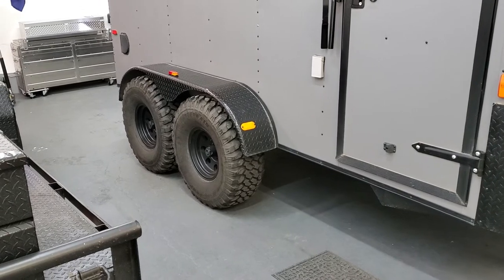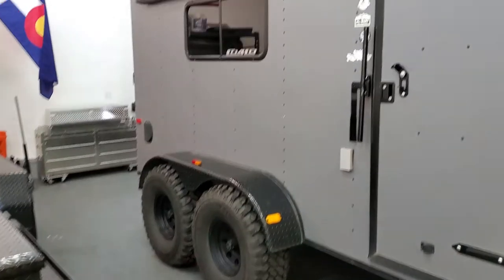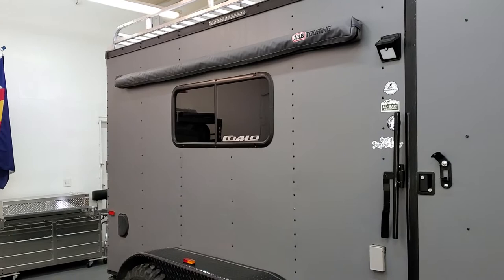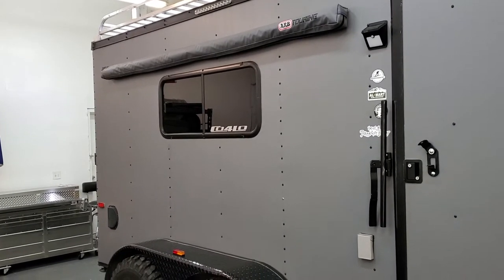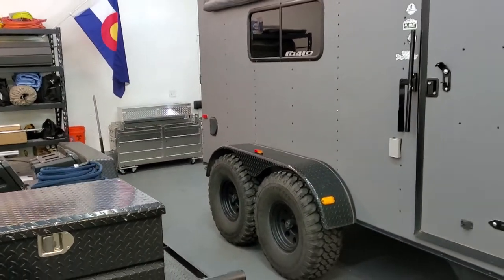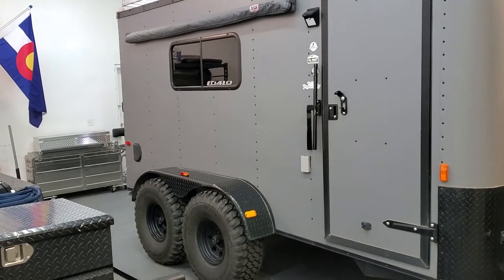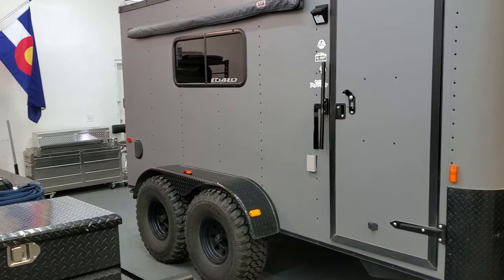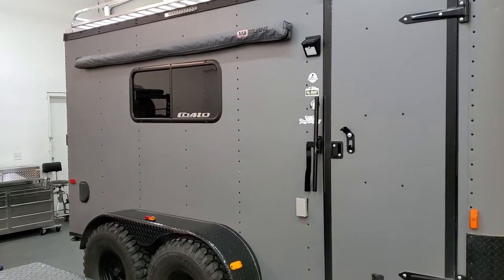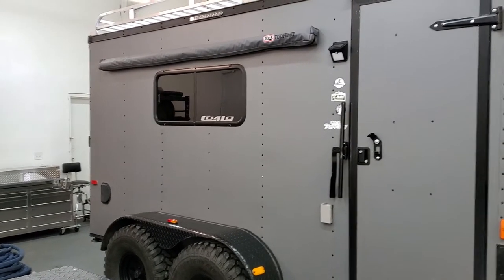You've got 35 inch Pro Comp all-terrain tires on aluminum 15 inch wheels. Up top there's an 8 foot ARB awning, and we opted for the add-on room as well. You can add a completely separate room to the side of the trailer and have a fully sealed tent, a big mosquito room, or just a place to put your gear. It has a waterproof floor, which is really nice. The back of the add-on tent also has a zipper so you can zip down the back wall and have access through the trailer through the window — which is really neat.